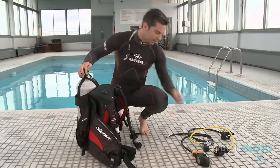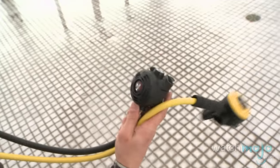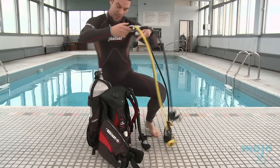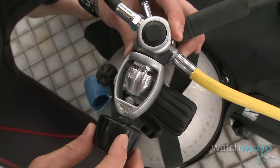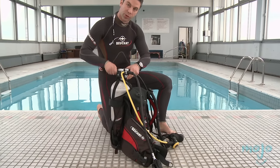Now we're ready to attach our regulators. All regulators are going to come with a dust cap to protect the filter. We'll start by removing the dust cap, making sure that our regulator mouthpieces are on our right-hand side. We'll slide that over the yoke valve of the tank and tighten the yoke screw just hand tight.